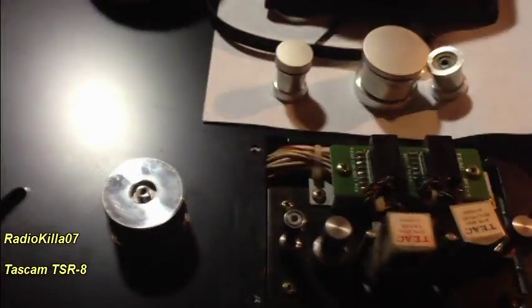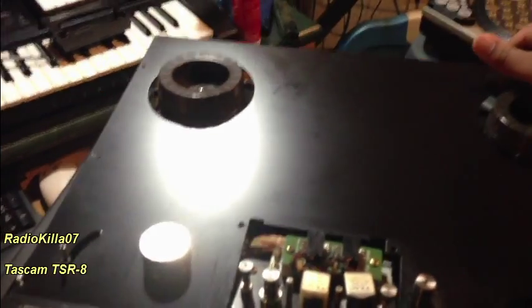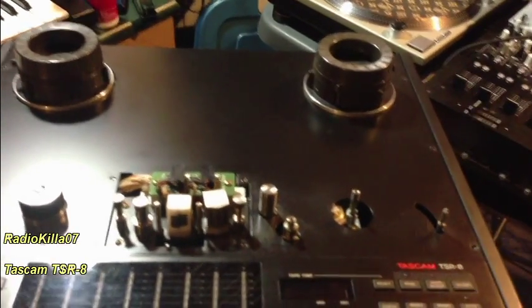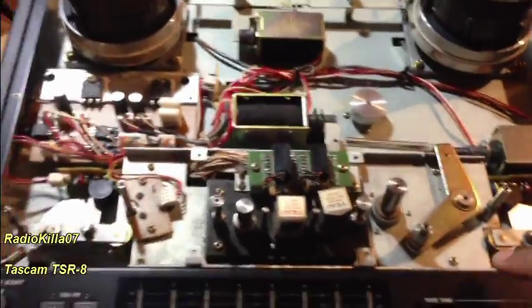Now we're going to take off the allen screws along the sides — just three on this side and three along here. So remember, you've got six allen screws total; do not lose them. Up next is the removal of the plate. I can pretty much lift it up now — it's pretty much loose — but I'm going to need two hands for this, so I'll just lift it off really quickly.